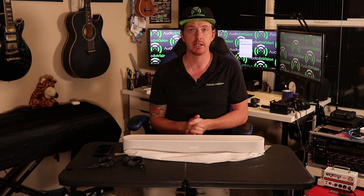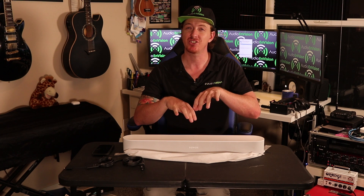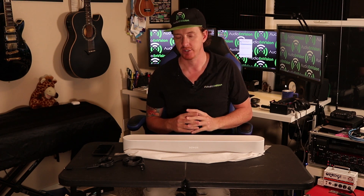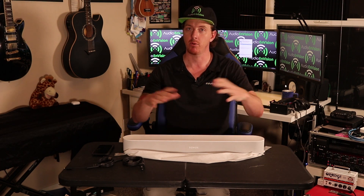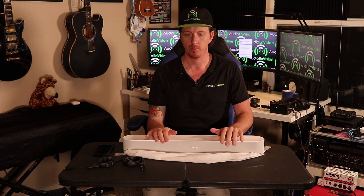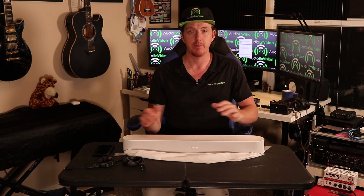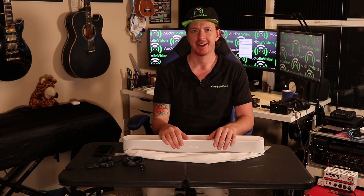That's it for the Sonos Beam — the white one. If you have any questions, put them in the comments and let me know what you think. If you're in the Phoenix area and want one of these installed with more integration in your home, give us a call. I'm Justin with Audio and Vision — thanks for watching and I'll see you next time.